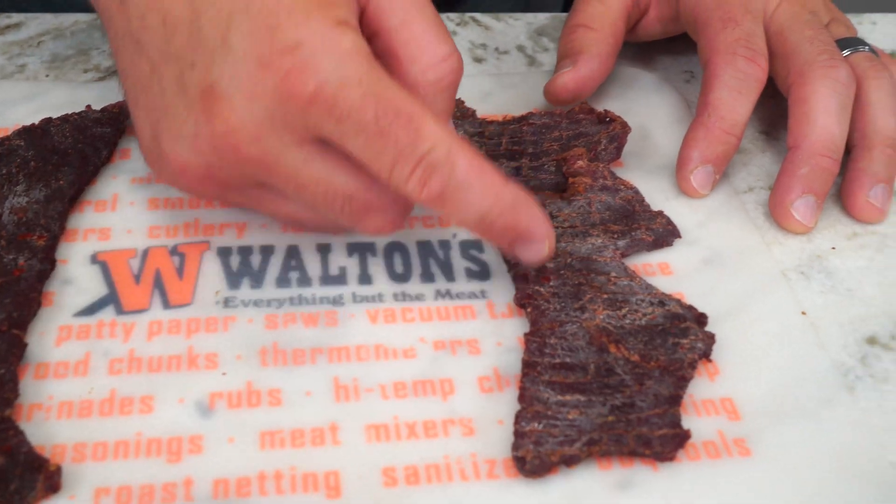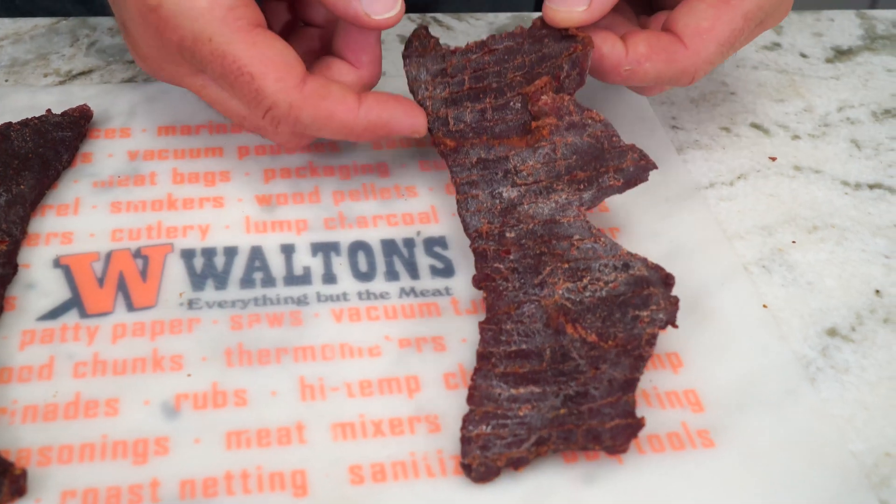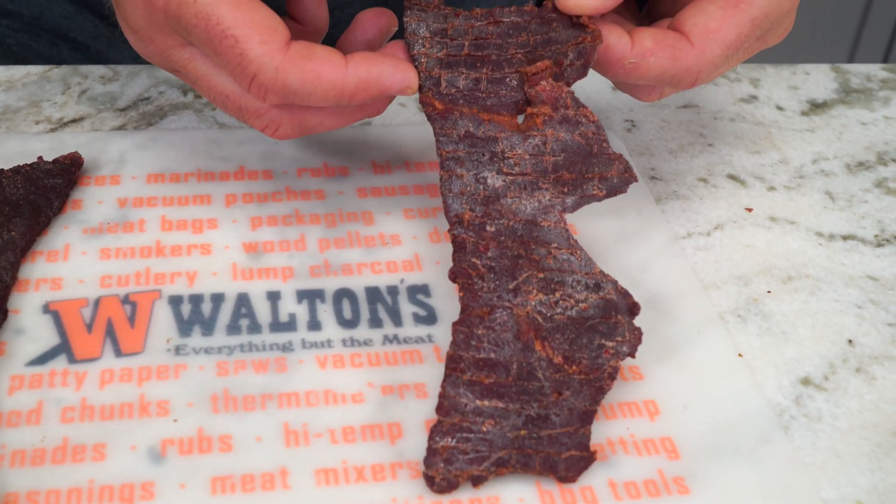Sometimes when you make jerky you can end up with something that looks like white crystals or white dust on the outside of your jerky. Sometimes this happens as soon as it's dry and sometimes it won't appear for a day or two.